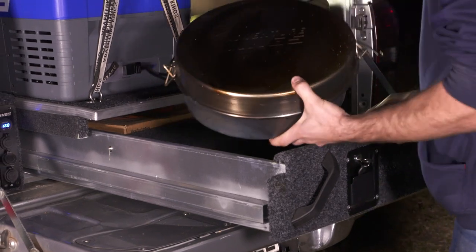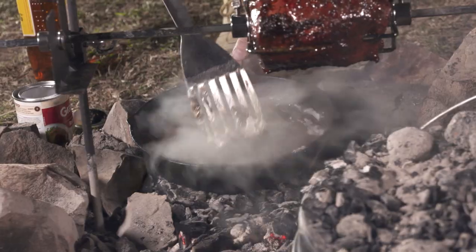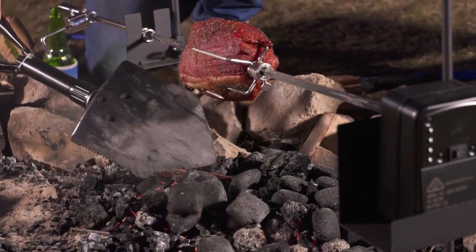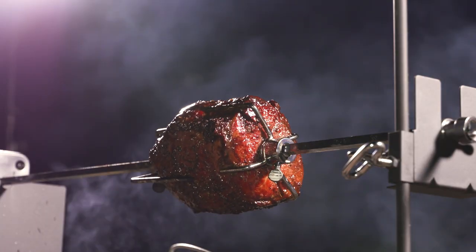For this meal we only used three bits of camp cooking gear: a Bajuri camp oven, the Kings rotisserie, and a cast iron skillet pan. We used a pre-marinated roast to save time, then added some salt and pepper and let it sit in rum for a few hours before chucking it on the rotisserie over some hot coals.